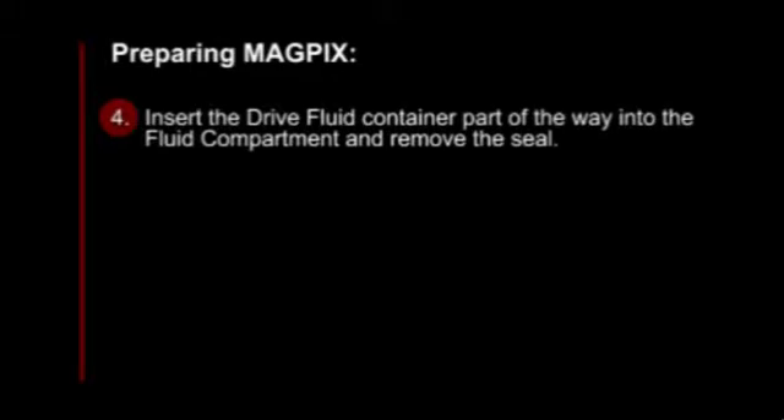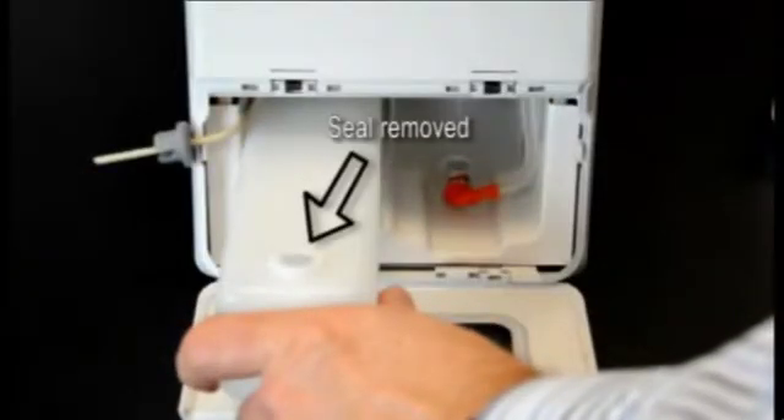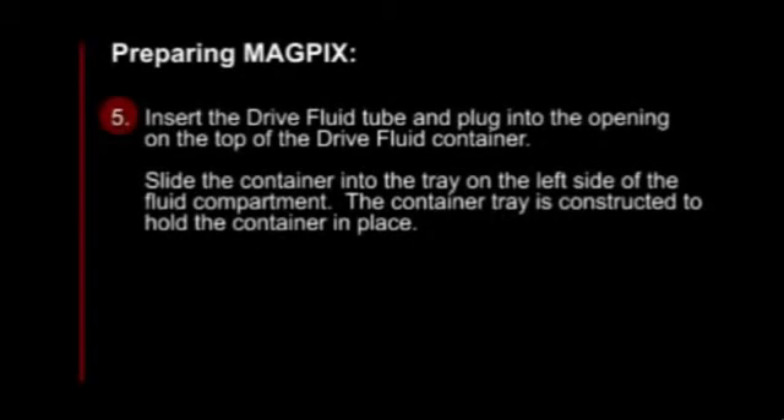Your fourth step, insert the dry fluid container part of the way into the fluid compartment and remove the seal. Now, we're going to insert the dry fluid tube and plug it into the opening on top of the dry fluid container.